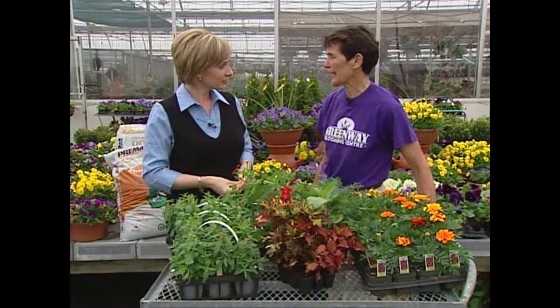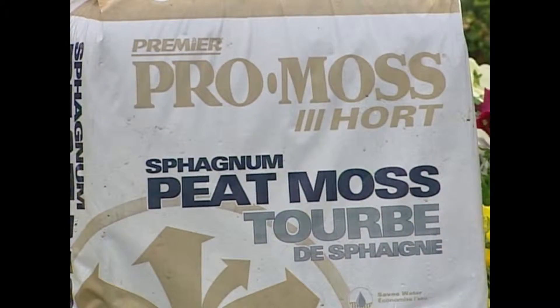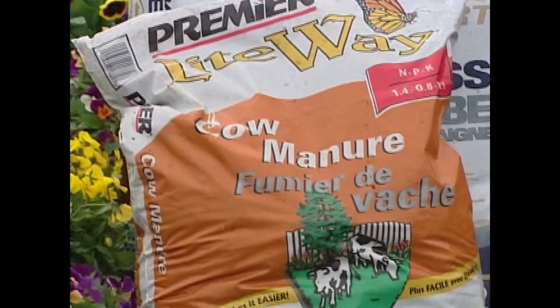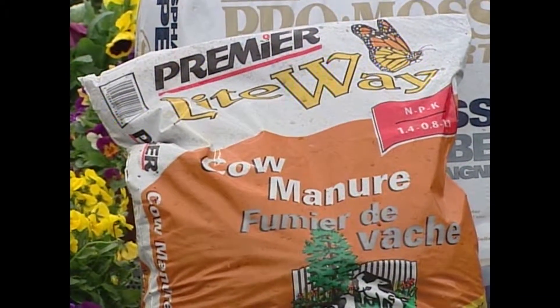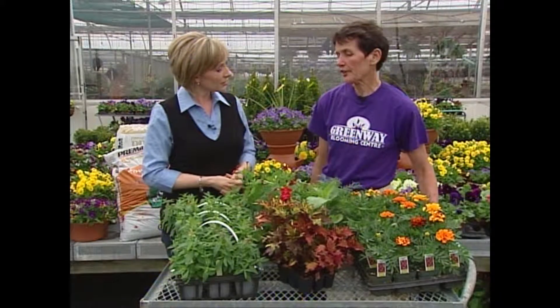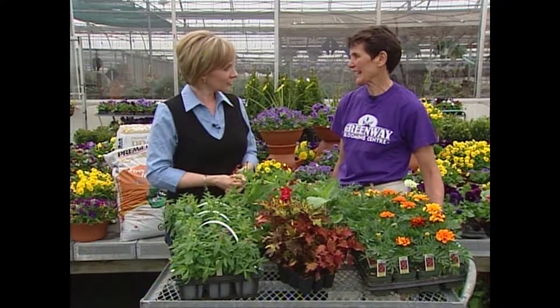A good way to prepare your flower bed is to add extra peat moss to retain extra moisture in the hot summer days, and also some sheep or cow manure, which works as a slow-release fertilizer, so whatever you plant will have a really good chance.